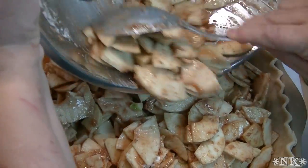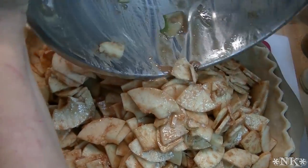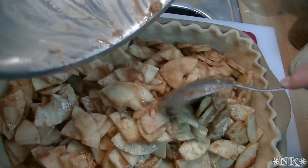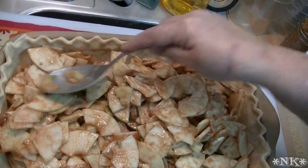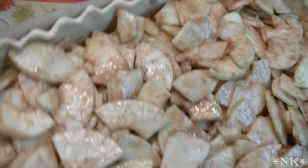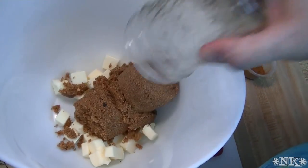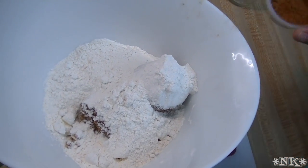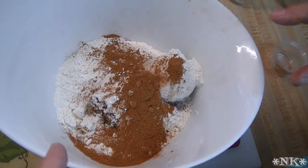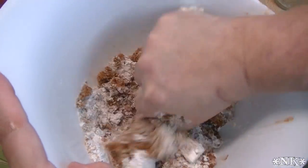The best part about this pie is it's easy to serve and easy to make — you're not fussing with multiple pies. You make one big pie and everybody is happy. For the topping, we're going to use one stick of butter cut into cubes, one cup of brown sugar, one cup of all-purpose flour, and a tablespoon of apple pie spice.